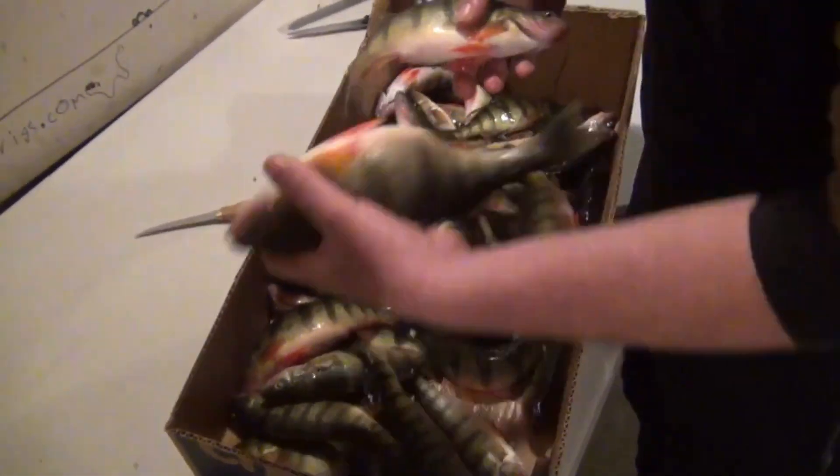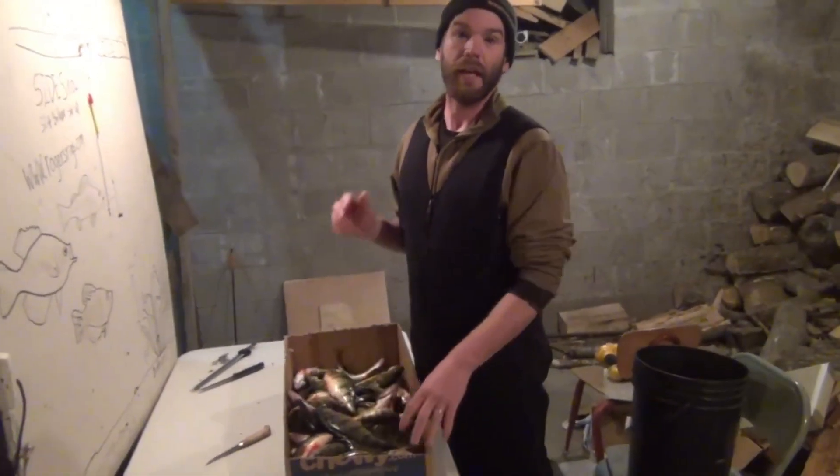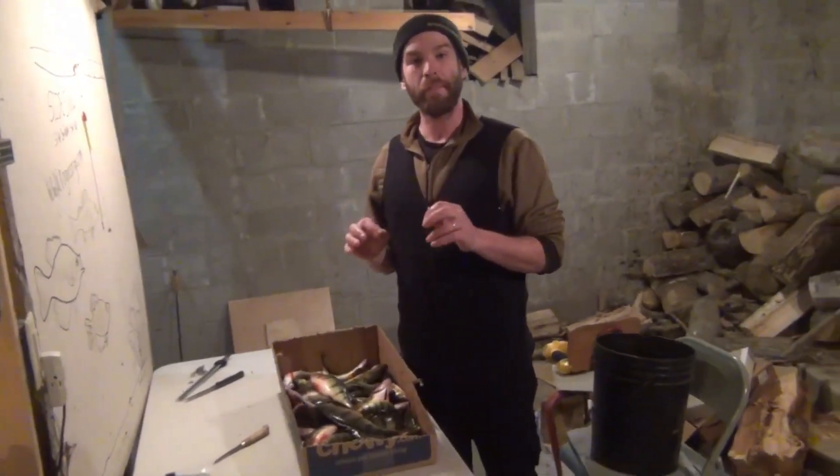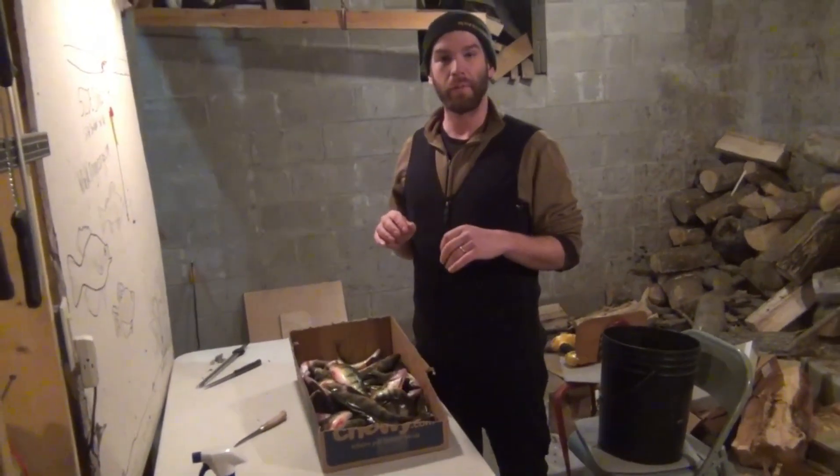Look at these — some of these are quite dandy. I just got a couple of clips because it was really cold out there. We were in the shanty. Got a couple of clips of how we caught them, and I'll show you here some of the fine tuning of what we were doing.